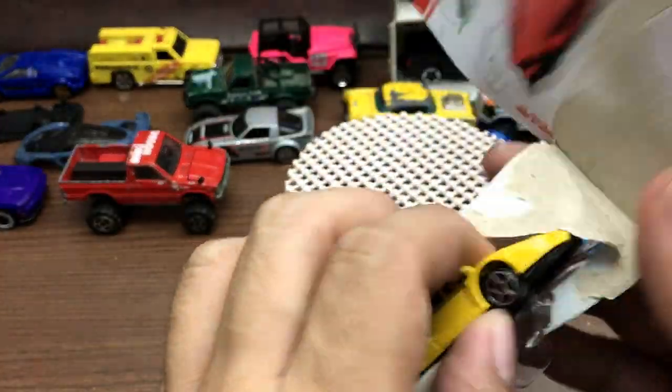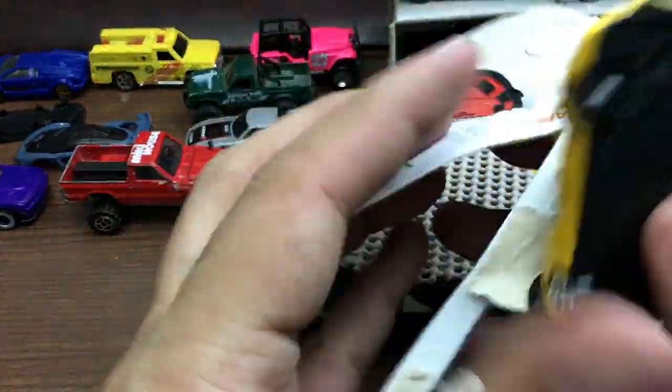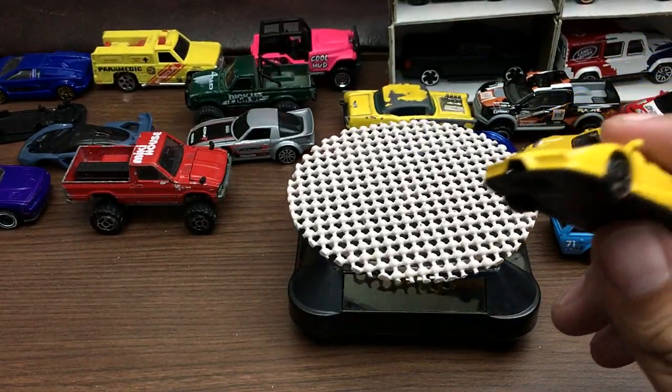They cost more than Hot Wheels — here in the Philippines they cost 130 pesos. But I got these cars for a really cheap price, that's why I bought them so I can show you guys their quality and value.